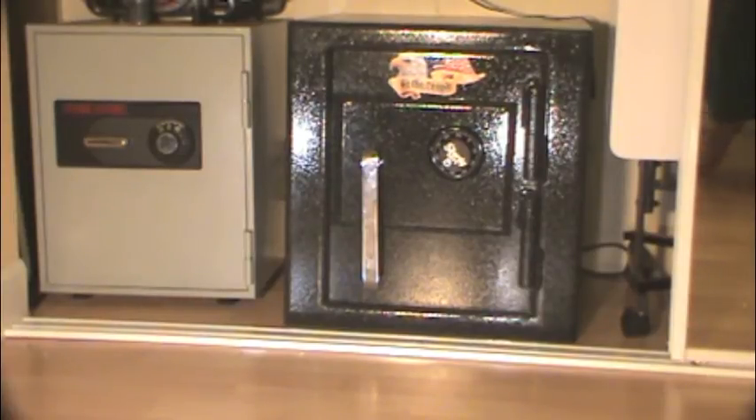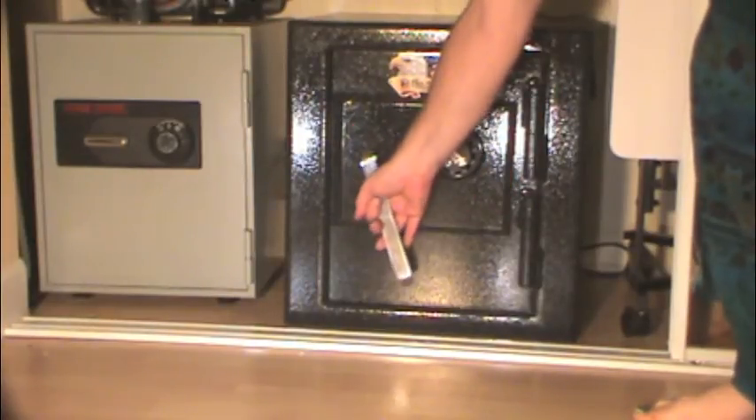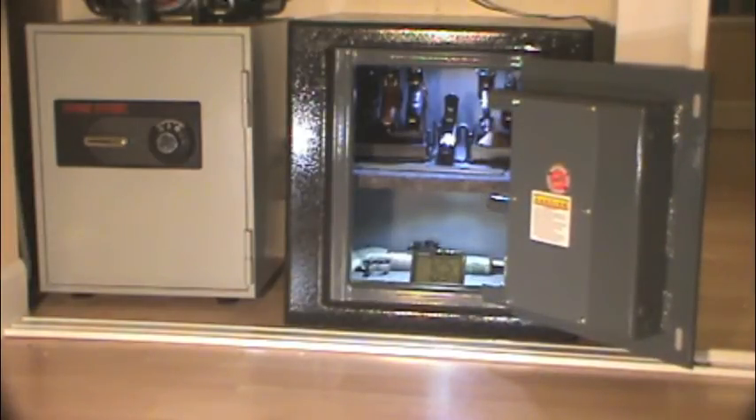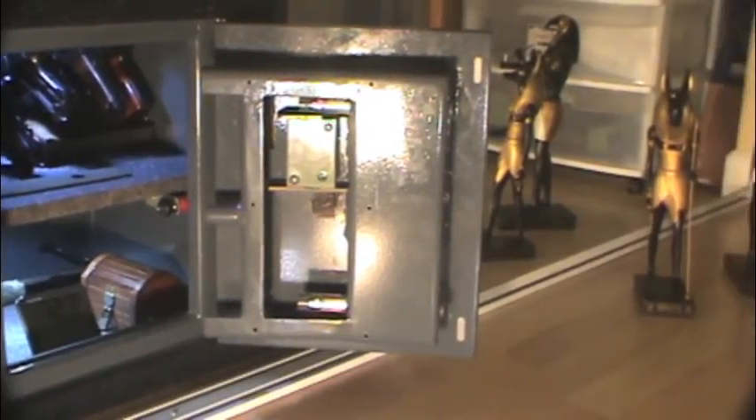Upon opening, you can see the basic interior Sturdy gives you with a carpet-covered shelf and carpet on the bottom. These safes do not come with interior lighting — this is an LED lighting system I pieced together with components purchased on eBay and elsewhere. Taking a look at the inside of the door, you can see the massive bolts that are the same diameter all the way through and are supported on both ends, as you can see here with the interior cover removed.